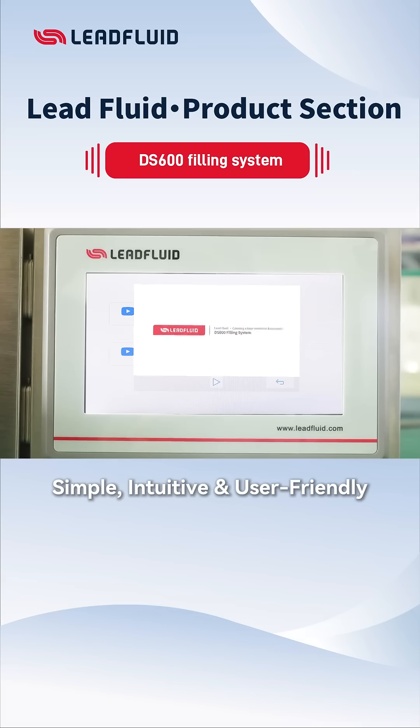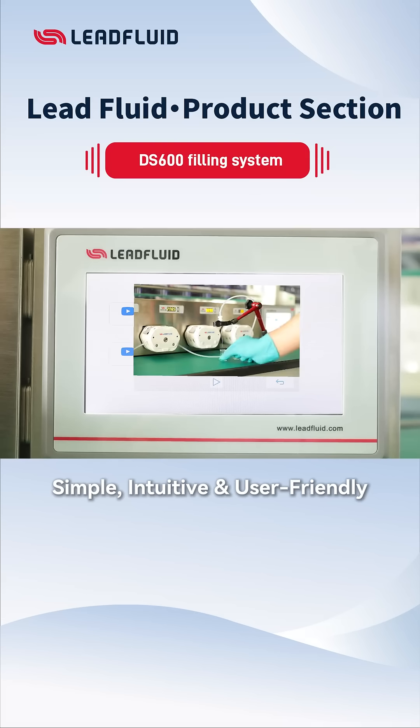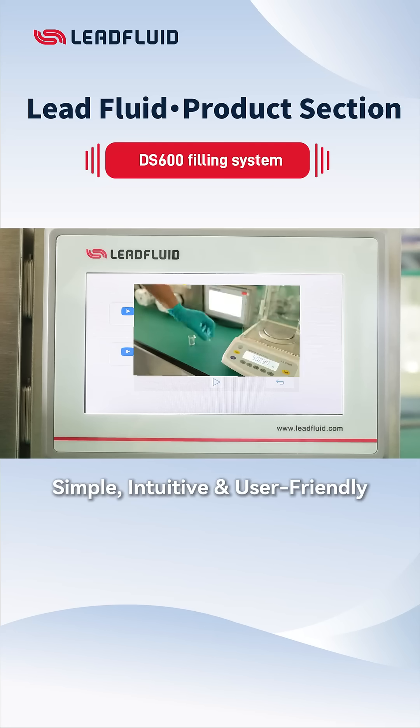At the same time, it also supports video guides and intuitive operation guidance to help new users quickly get started.